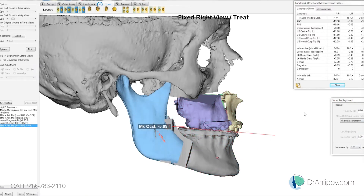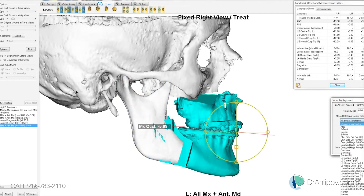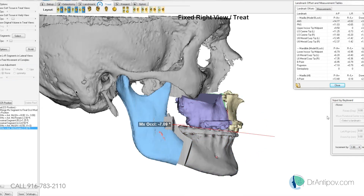We can also increase the occlusal plane. Right now it's minus five, so maybe bring it to minus seven. That'll bring the chin forward. We can lengthen it if needed. That gives him good incisor show. So we increase the occlusal plane by a total of four degrees.